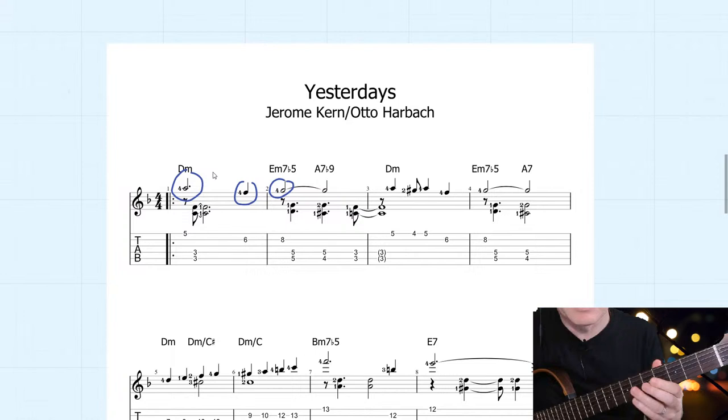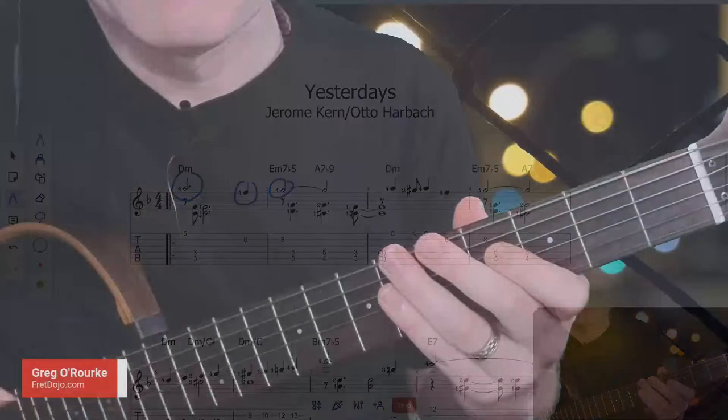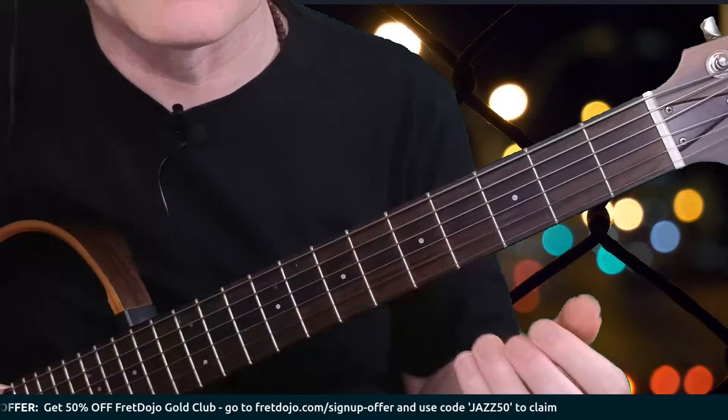If I use more standard voicings underneath it, it would sound more like this. You can hear the bass line a bit clearer with the bass notes in the chord. Now, as a solo guitar player, that is really good to do. However, the problem when you're playing these more standard jazz chord voicings in a chord melody is it kind of looks like this — see how many fingers I need to use to actually sound the notes.